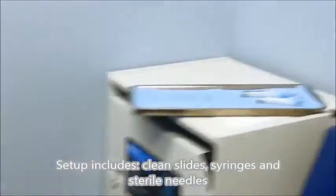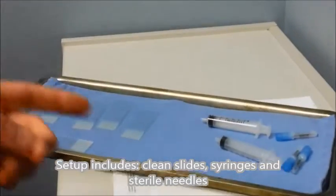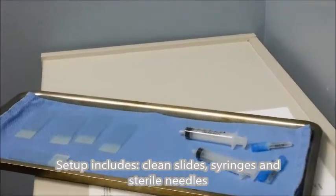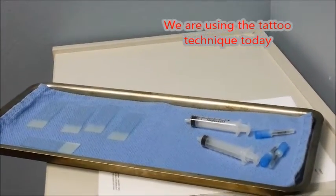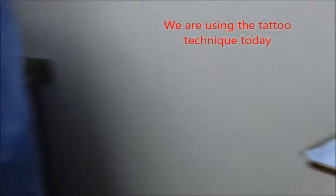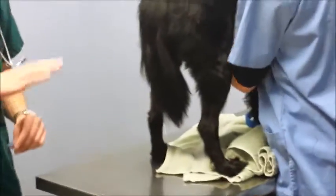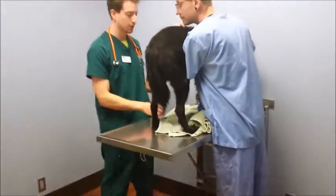Let's move over to the setup real quick. I've got several slides laid out, some sterile needles, and some syringes. What I'm going to use is something called the tattoo technique. I'll take one of these new sterile needles, and a lot of times I don't do a lot of prep on the skin because I want to see what kind of cells are there under a microscope.